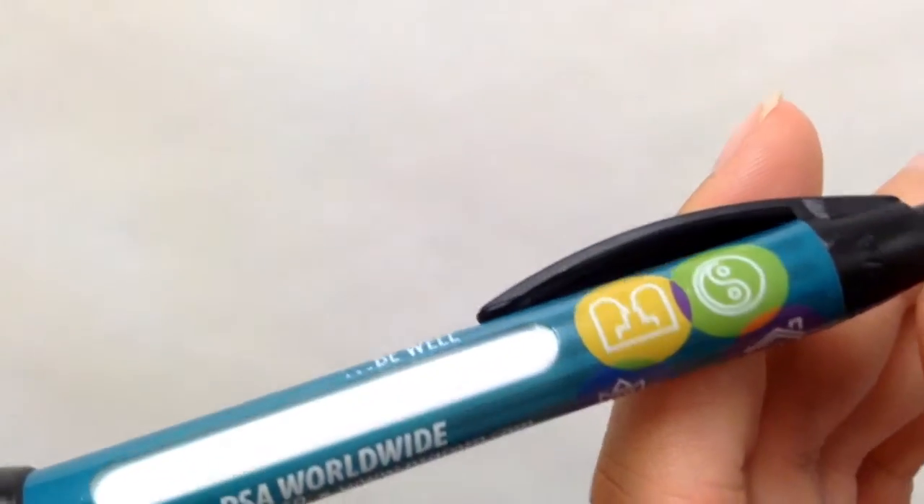Our Resiliency Message pen is a quality baked pen that comes in blue or black ink. The side graphics feature our Be Well, Live Happy wellness icons.